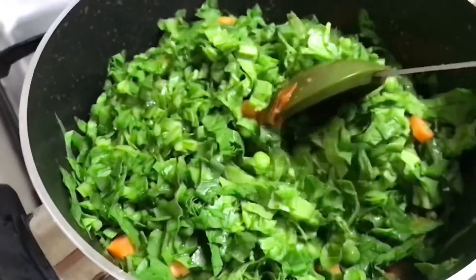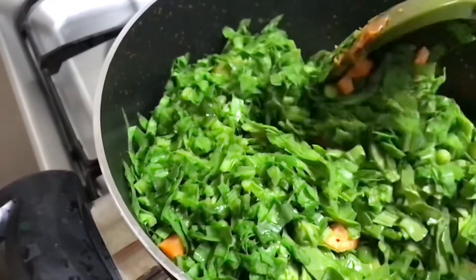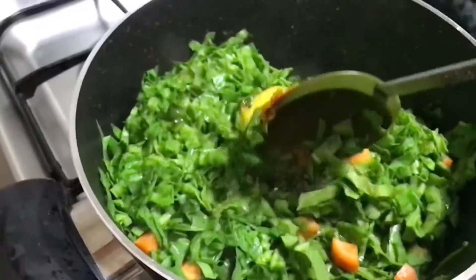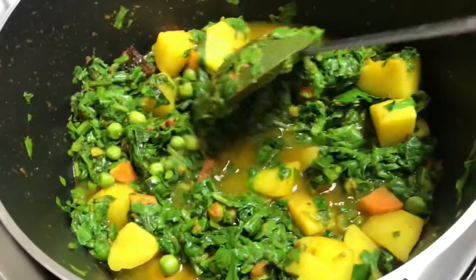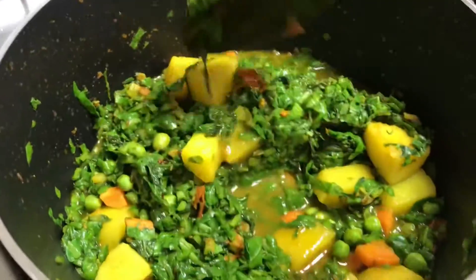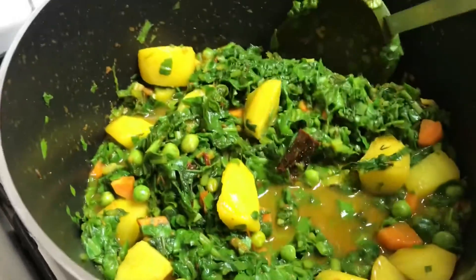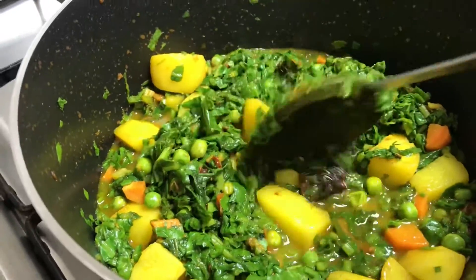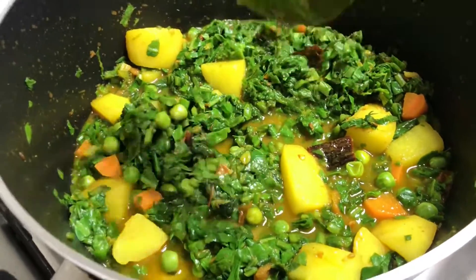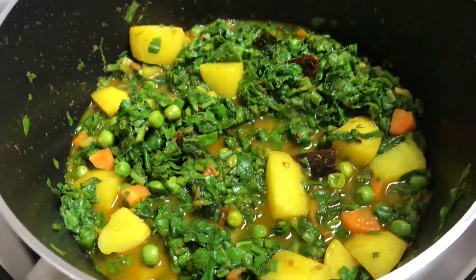We will mix everything well in the pan. After 2 minutes, the water will be nicely reduced. Now we will cook it for another 3–4 minutes so that the potatoes are fully cooked and the palak is cooked through.